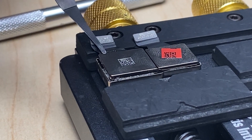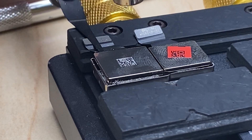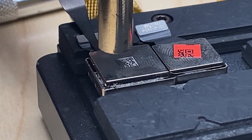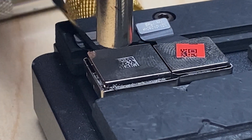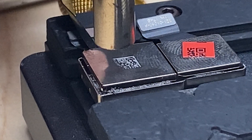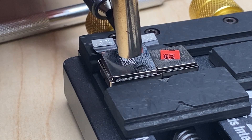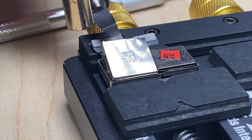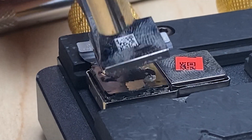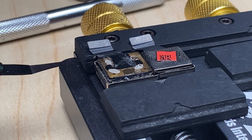We'll take the temperature up just a little bit, about 220-ish. And we can pop off the shield. Now we can come in and carefully remove the flex cable.